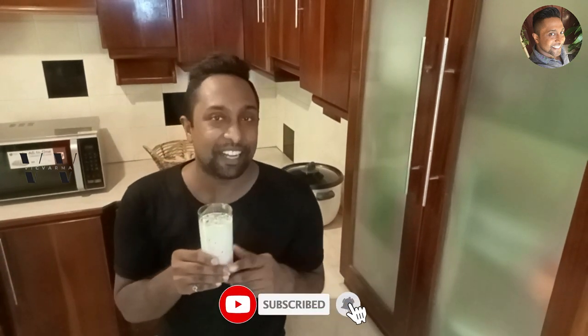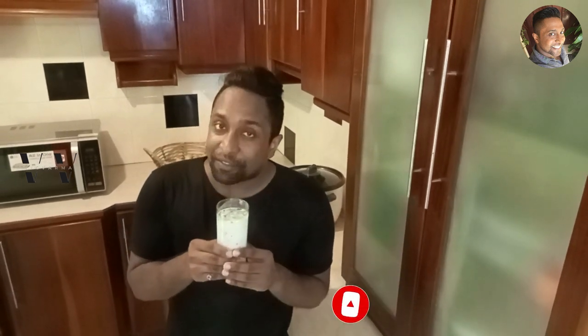Try this recipe out and make this saambaram for Onam this year 2023. Do let me know how you liked it in the comment section down below. Until I see you next time with yet another video, this is your host signing off — bye!